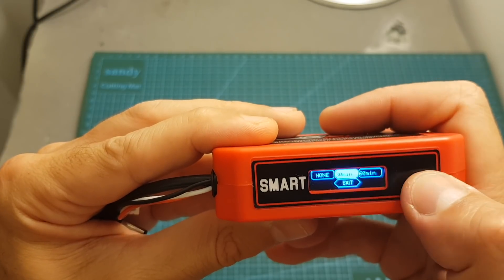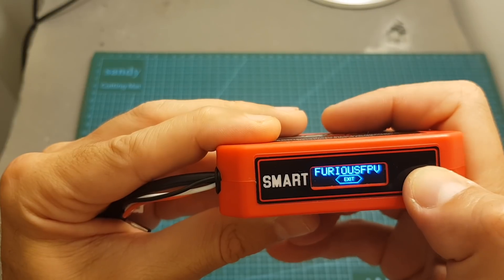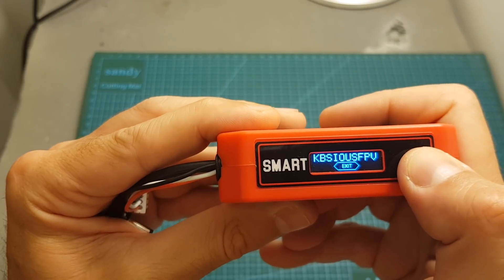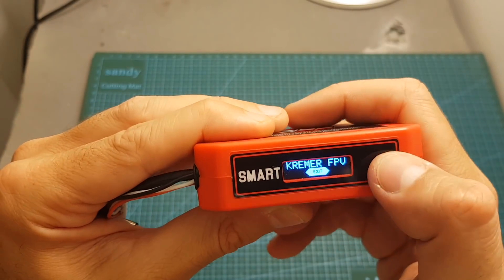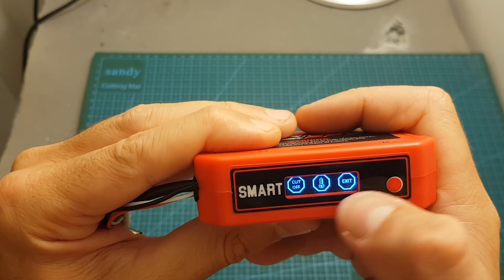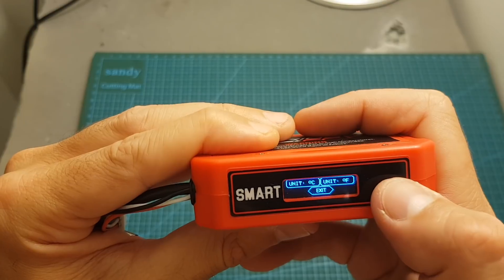To select an option, long press the button and then hit exit. You can also set the call sign — the default is Furious FPV, so I'm going to set it to my own call sign. If a couple of pilots are using this type of battery this can prevent confusion. You can also set the cutoff voltage, which means the battery will turn itself off when it reaches that value. Finally, you can set the temperature units to either degrees Celsius or degrees Fahrenheit.